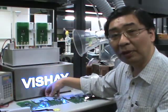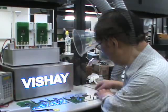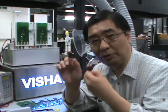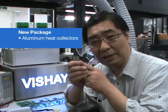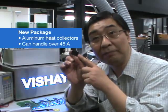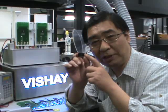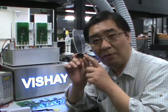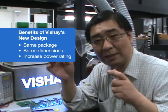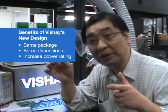We also want to introduce new packages. V-shaped General Semiconductor has introduced new packages with this aluminum heat collector that can handle over 45A. This new V-shaped technology design gives the benefit of keeping the same package dimensions while increasing the power ratings of your power systems.